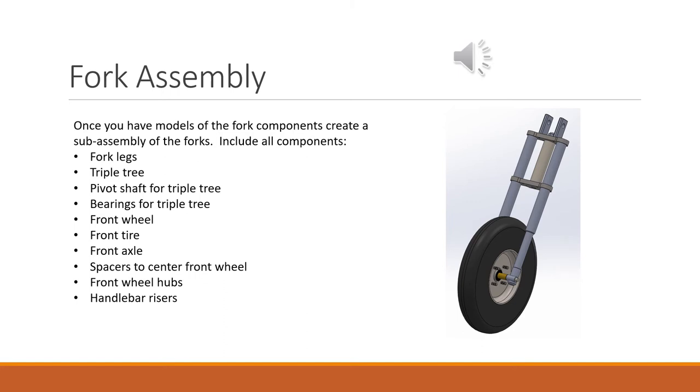Once you have all your models created, I want you to create a sub-assembly of the forks. Make a sub-assembly of individual parts so that if we need to change dimensions, the pieces are easy to edit. You'll need: fork legs, triple tree, pivot shaft, bearings, the front wheel and front tire (which you should already have), the front axle (from an earlier assignment — you may need to edit it to fit these forks), any spacers needed to keep the front wheel centered between the legs axially, the front wheel hubs with bearings inside them, and the handlebar risers.